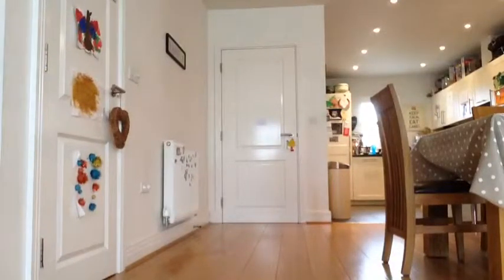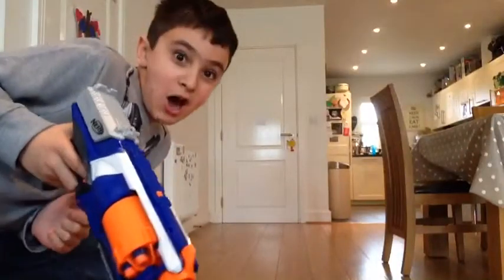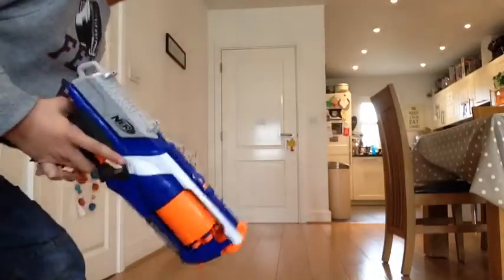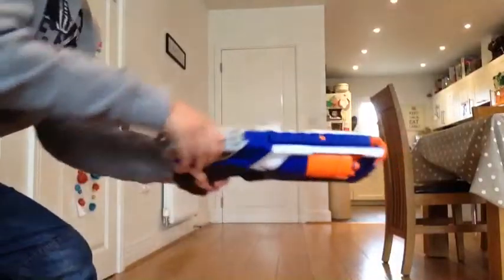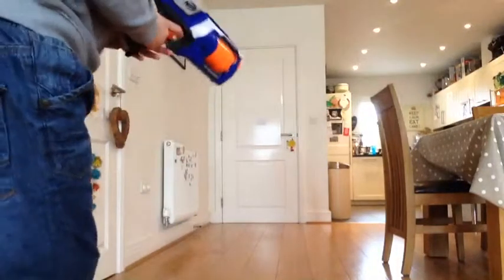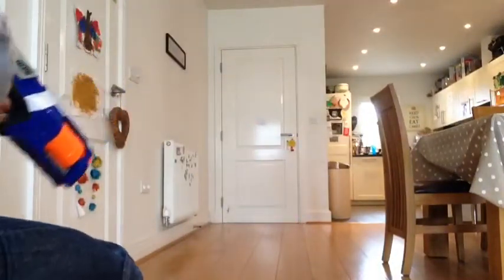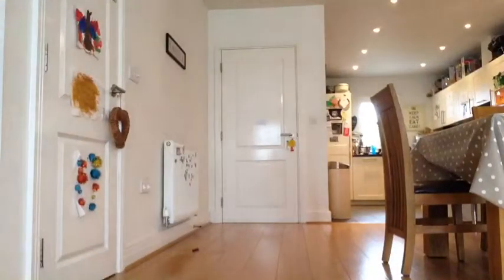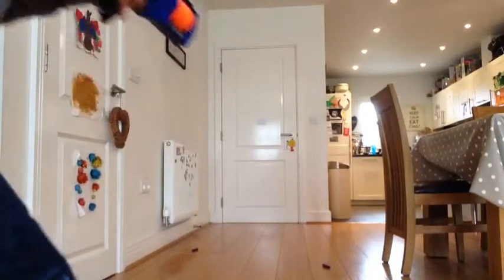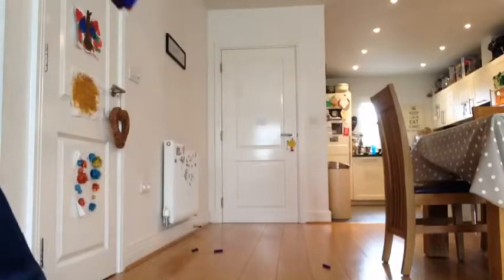Hello you guys, this is Harry and this is going to be a Nerf gun video. I'll arm it now — watch the bullet come shooting across there, and it comes shooting back again. Boom! And one, and another time, and another time.